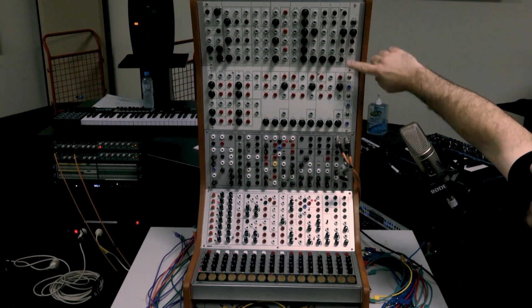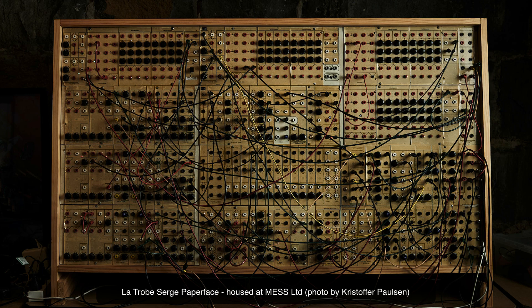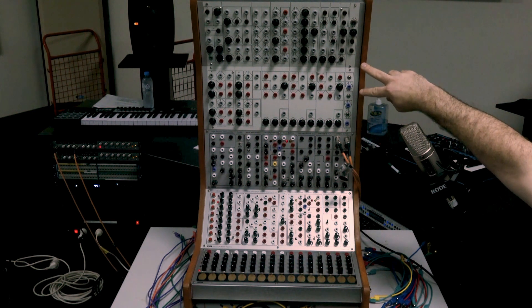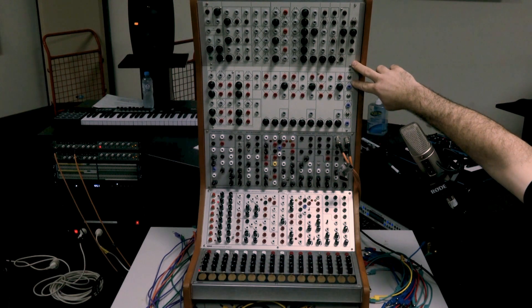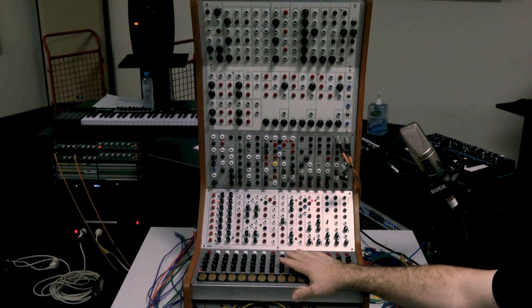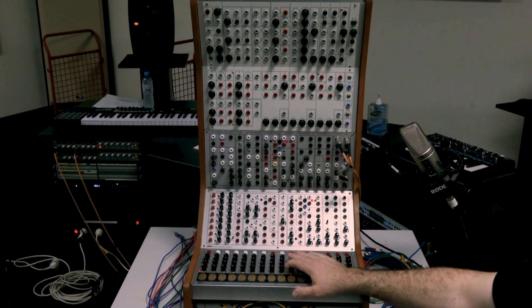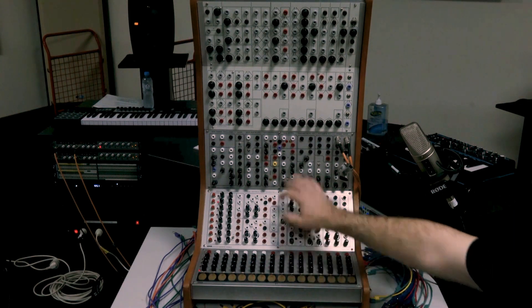We've got two 73-to-75 panels — the big Serge paper face. This is a recreation designed by a person called Jonas, who calls himself the Human Comparator, based in Sweden. This is a home-built system that I commissioned. The three other panels are pre-formed, populated panels by a Berlin-based company called Random Source. As of maybe a year or two ago, Random Source employed Serge Tcherepnin back as their chief innovation officer, so he's now working with them recreating his old designs.